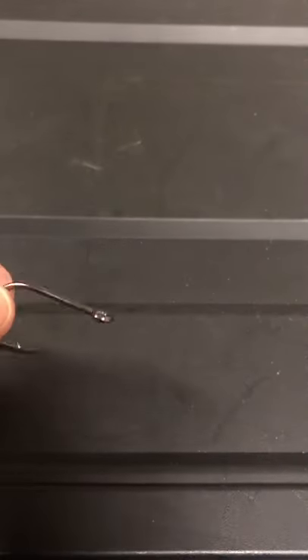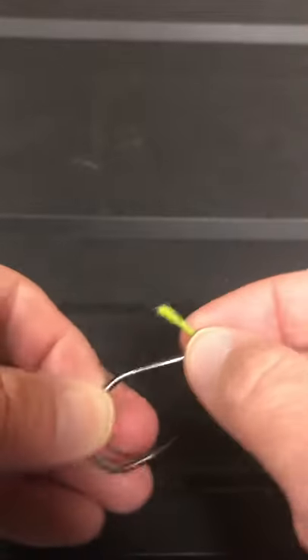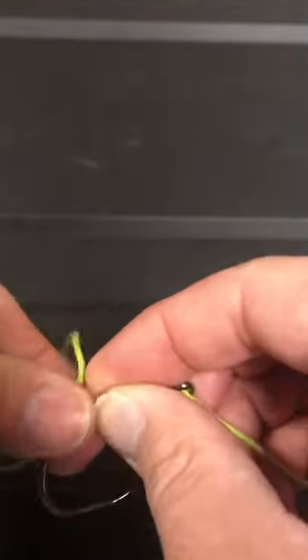Here's an easy way to tie a snell knot. Go right in through the eye of the hook and bring your line right down the shaft of the hook and form a loop like that.